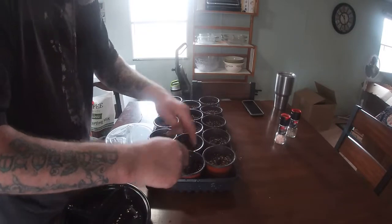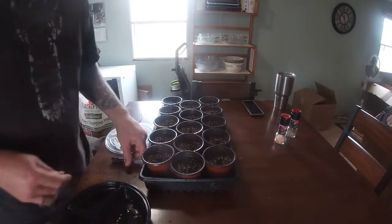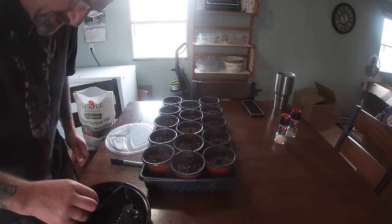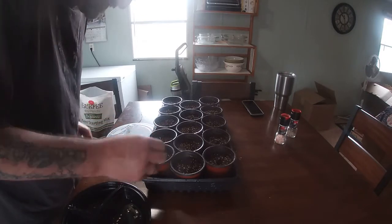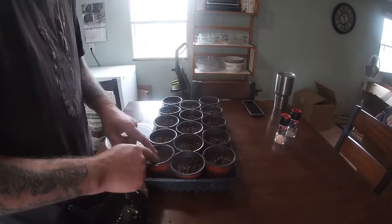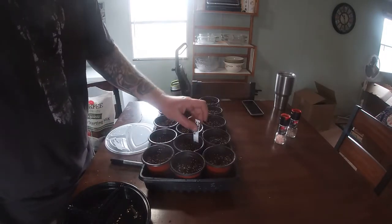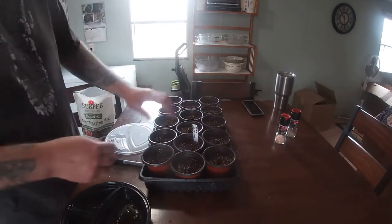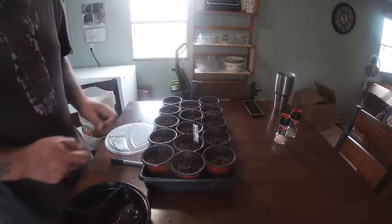Drop it down in there, cover it up, and you're good to go. Remember to take the marker and place it in the plant. If you're doing the whole tray the same, you only need one marker. But if you're going to mix and match, make sure you mark it so you don't forget what's what.